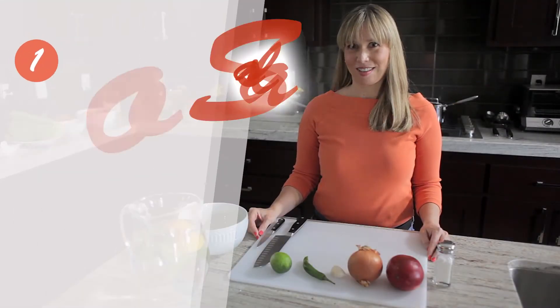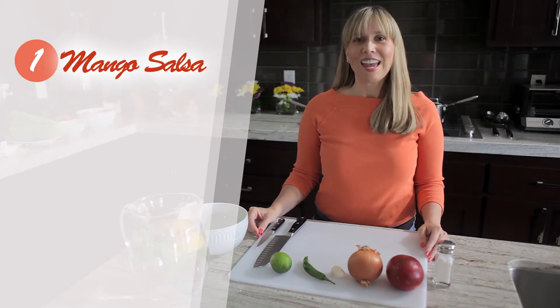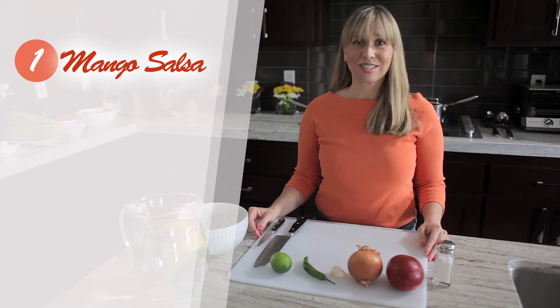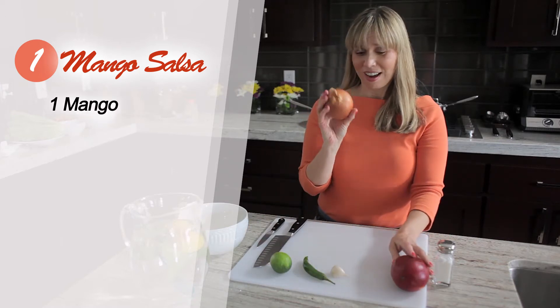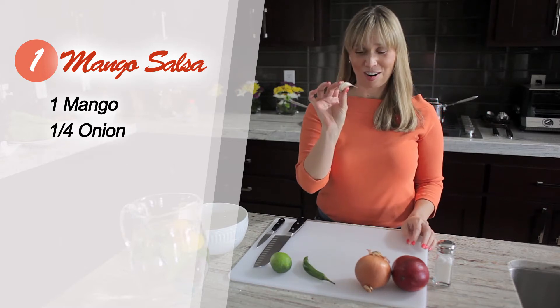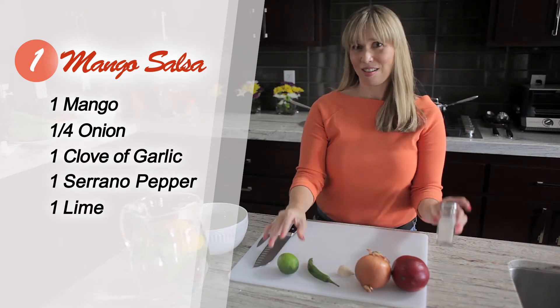First up is our mango salsa. I like to start it early so that the flavors can marry and get yummy, and this will go on top of our baked cod. So what you'll need is one mango, a quarter of an onion, one clove of garlic, a serrano pepper, a lime, and salt for flavor.